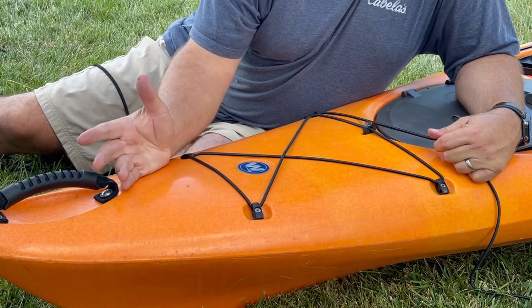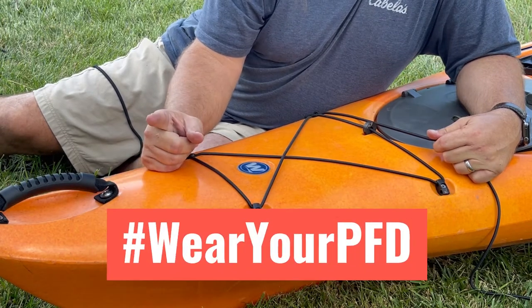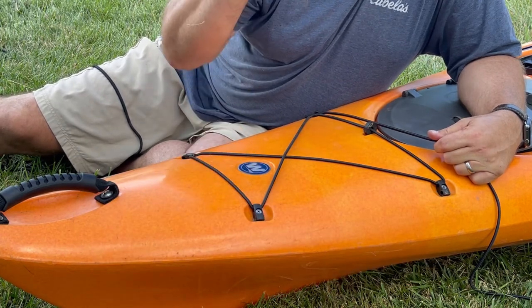If you like this video, click like. If you want to see more like it, click subscribe and come be my paddling buddy. And always wear your PFD — unless of course you're on your lawn working on your boat, and then you don't have to wear one. Peace out.